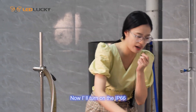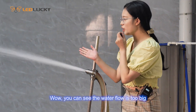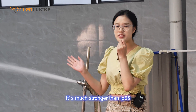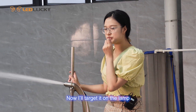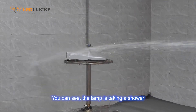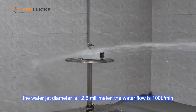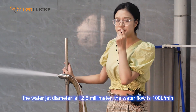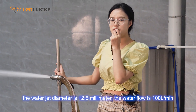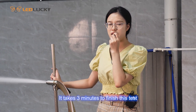Now I will turn on the IP66. Wow, you can see the water flow is much bigger — it is much stronger than the IP65. Now I will target it on the lamp. You can see the lamp is taking a shower. The water jet diameter of the IP66 is 5.5 mm, and the water flow is 100 liters per minute. It takes 3 minutes to finish this test.